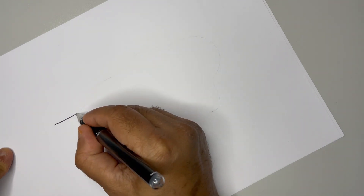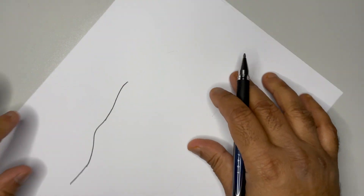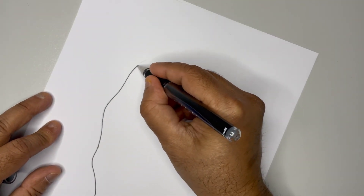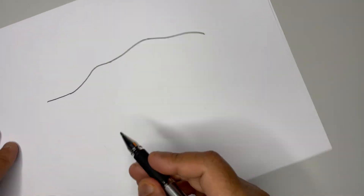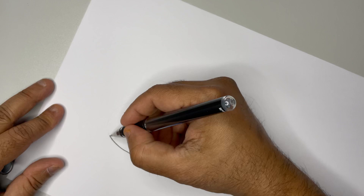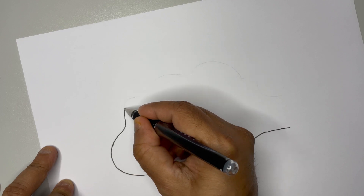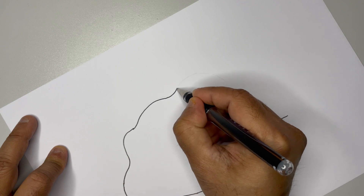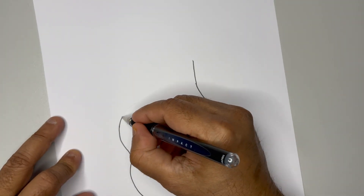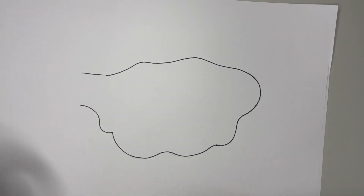Here we go — try to draw it freehand with one stroke; don't draw piece by piece because that doesn't look convincing. After reaching all the way like this, this is the basic shape we need.